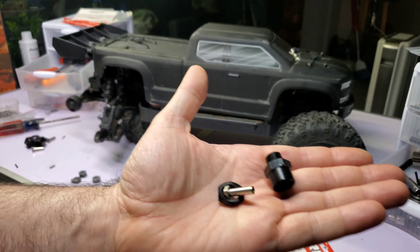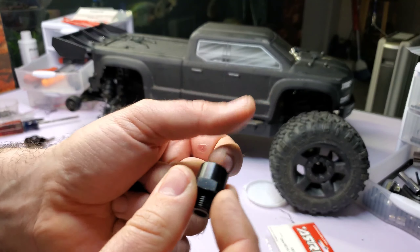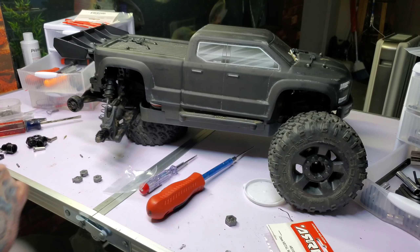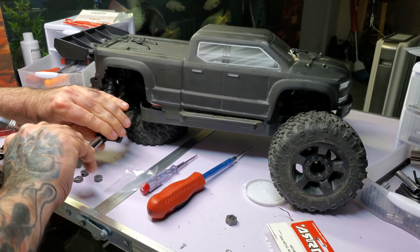Hopefully you guys know how to put these hex extenders on because I was just babbling instead of talking about it. The 12 millimeter hex goes inside, goes on, then this screws in. Well, if you don't know how to do that — I'm just kidding, maybe you've never done it. No one's born knowing how to do everything.